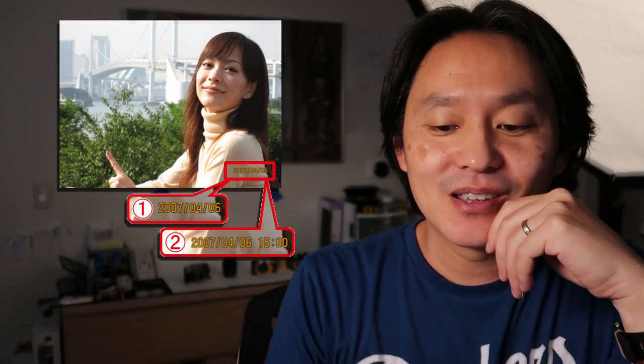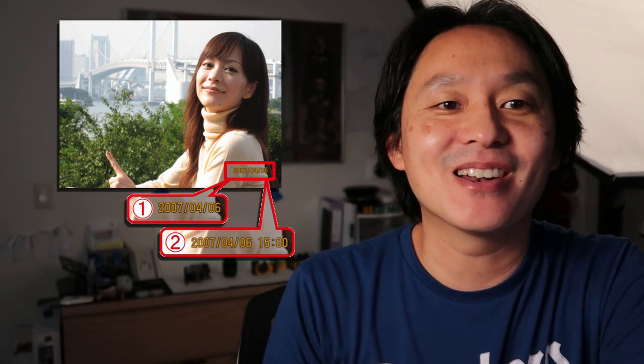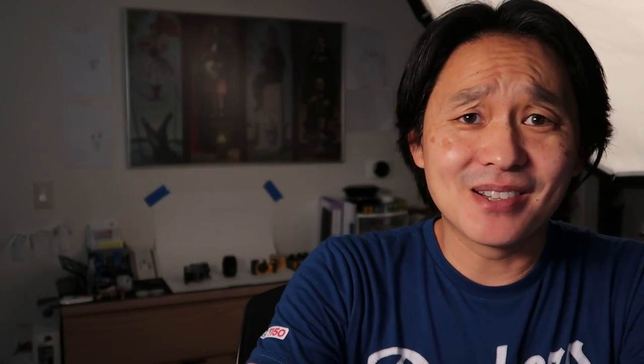Which is funny, because early digital cameras in the early 2000s would actually print the date on your pictures too, and they did it in orange — even though it was digital and they could use whatever color they wanted. I guess traditions die hard or something.